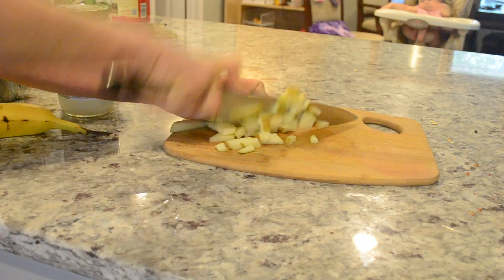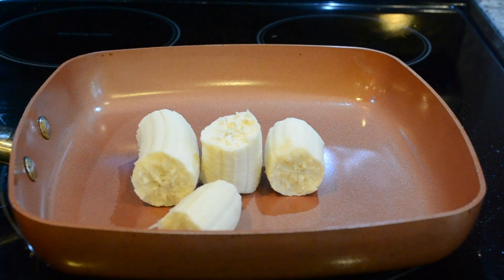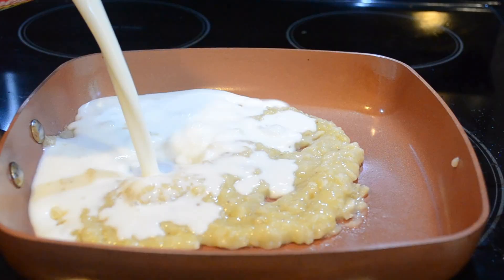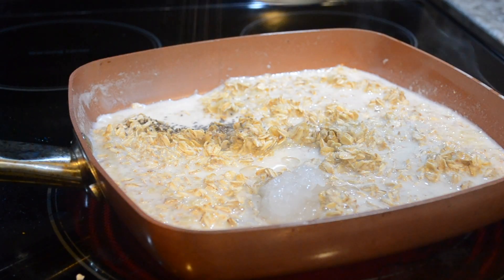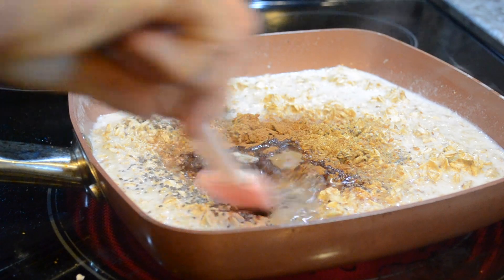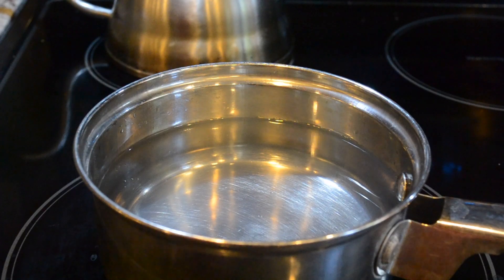My next make-ahead recipe is going to be this oatmeal. What I really like about this oatmeal is that it's got mushed-up banana in it, and that adds all the sweetness you need without any additional sugar, maple syrup, or honey. I'm just gonna mix in the milk with the banana, add in my oats, and of course I like to add chia seed, flax seed, and coconut oil to just about anything that I give to my kids.